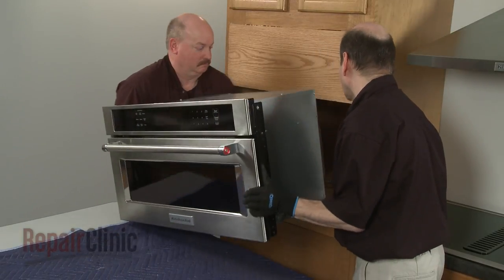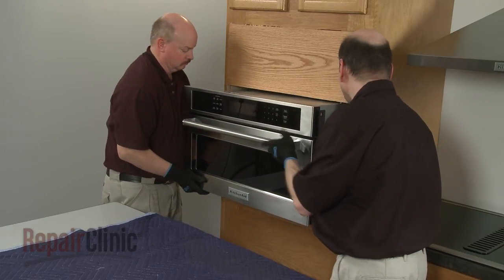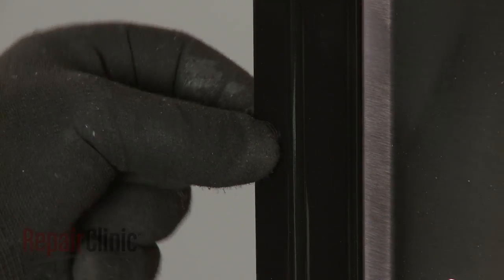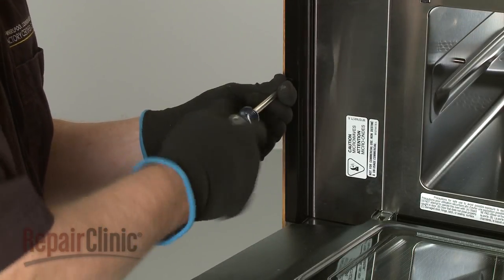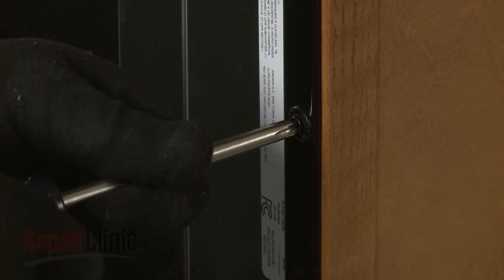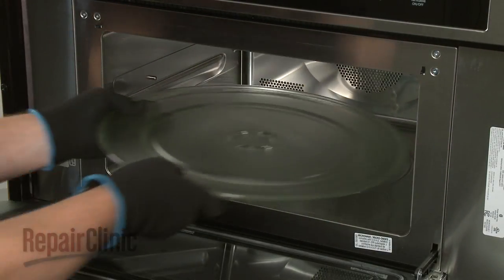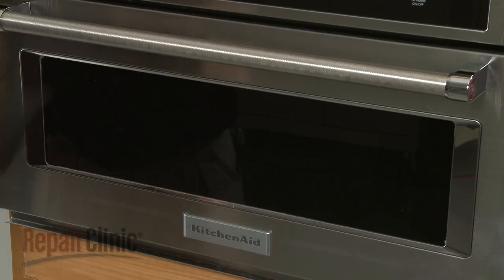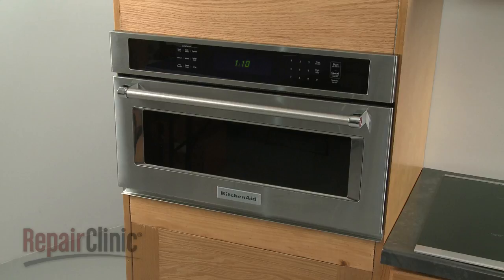Return the microwave oven to the cabinet and push it into position. Insert the washers into the holes in the flanges, then thread the two screws to secure the flanges to the cabinet. Replace the support and align the turntable on the coupling. With the appliance fully reinstalled, turn the power supply back on and the microwave oven should be ready for use.